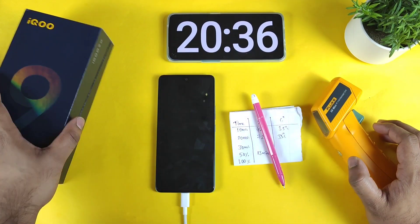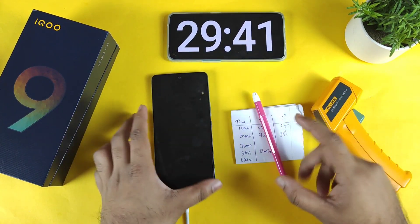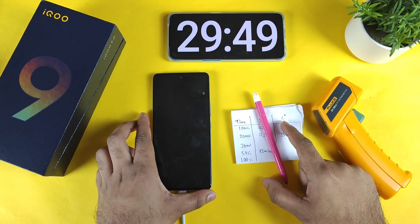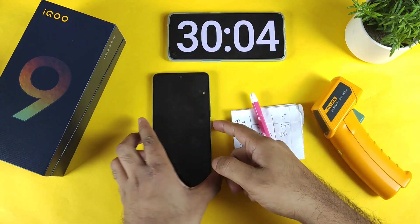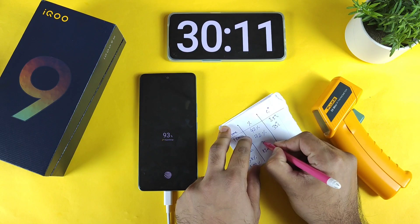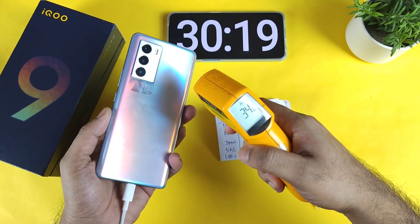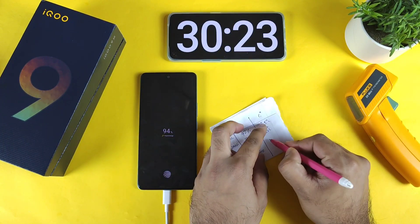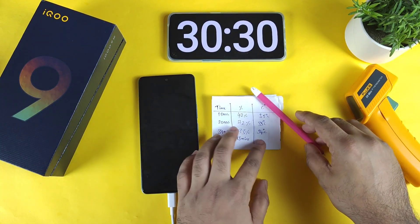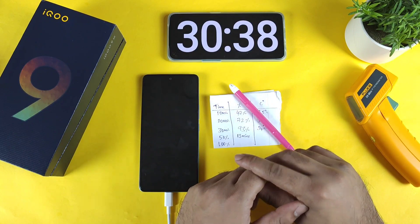Let's see how much the battery charged in 30 minutes in the iQoo 9 SE device. Right now at exactly 30 minutes, the phone charged to 93% — 93% in 30 minutes. The temperature is 34 degrees Celsius, actually a slight decrease. This complete test is done with the phone in on mode.